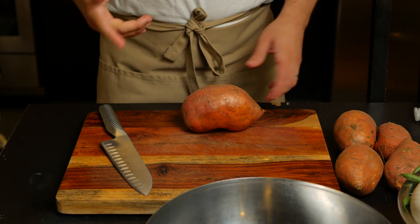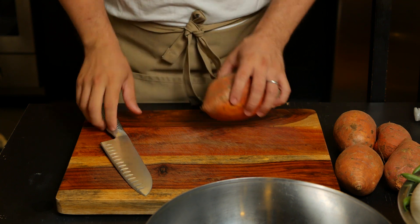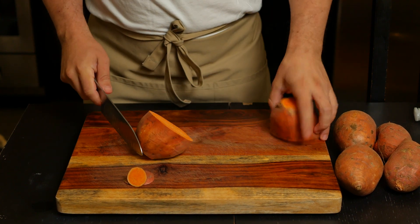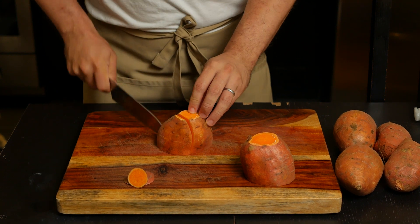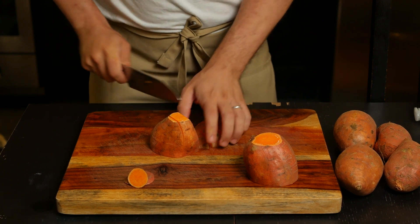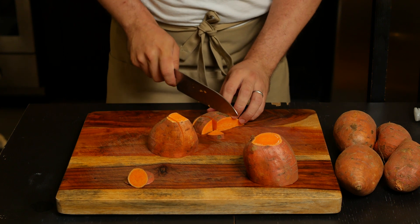Let's start off by preparing the sweet potatoes since those will go in the oven. Preheat it to 400 degrees Fahrenheit or 204 degrees Celsius. I've rinsed and scrubbed the sweet potatoes thoroughly as I like to leave the skin on. For this meal prep, I'm using four medium sweet potatoes. It doesn't really matter how you cut them, but in this case I'll be cutting them so they can be close to being a cube.